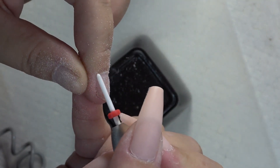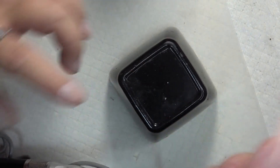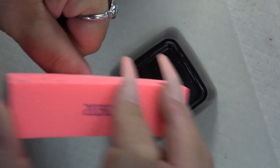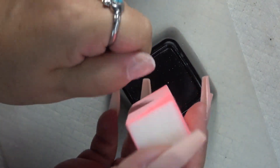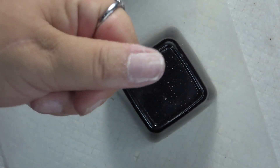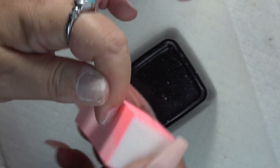Now I'll take my buffing block and go ahead and buff the surface shine off the nails. You can do this with any file as well, but I'm just going to lightly buff the surface just like that. Do that with all of your nails.